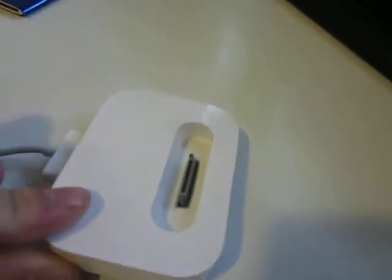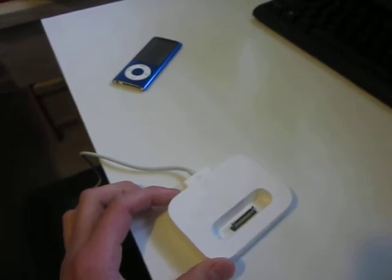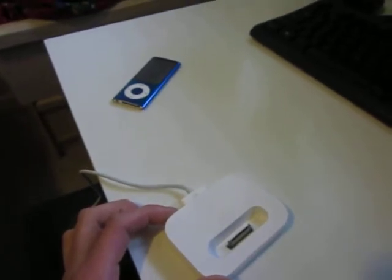So that's basically it — it's just a docking adapter. It charges your iPod, it syncs, it's a little cradle, blast music out of there, looks pretty nice. This is Kevin on behalf of Mr. Tech Reviewers — please subscribe and thanks for watching, peace.